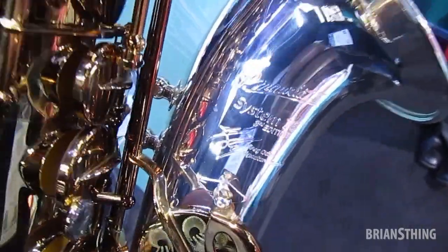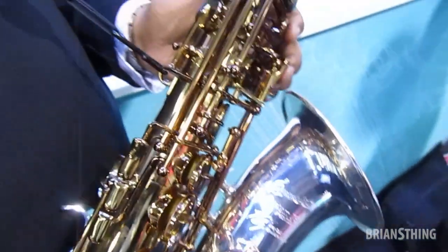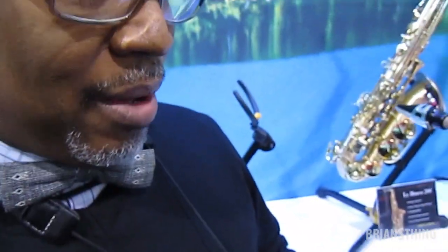It's something that has to be played and heard and felt. And I strongly recommend it to every saxophonist of every level — professional, amateur, some-timer. It's an incredible instrument. And I dare say that I probably won't pick up anything else.